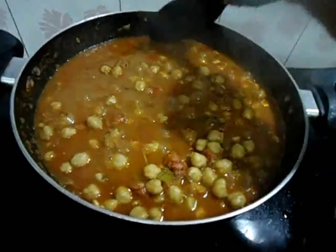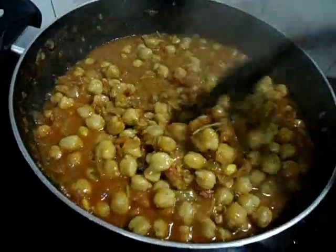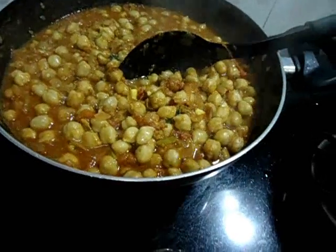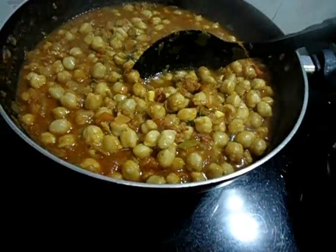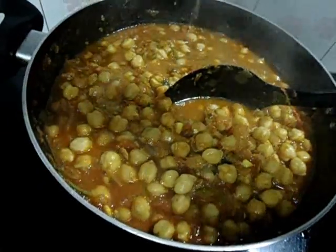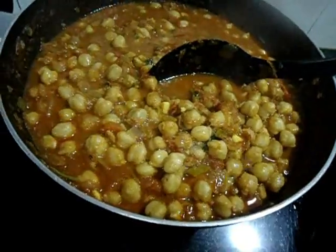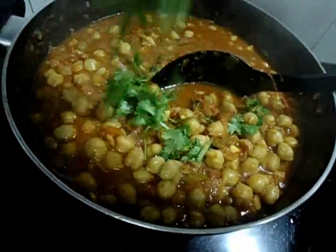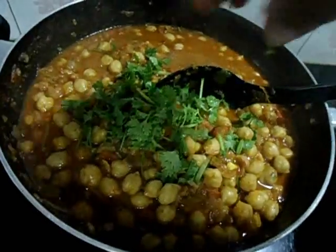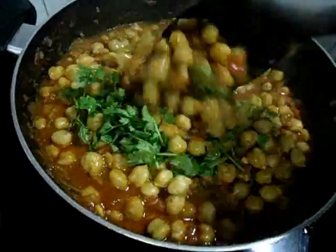10 minutes over. It's done now. Put off the flame and add lime or lemon juice. Add some coriander leaves also. Mix well and serve.